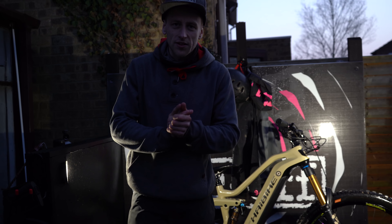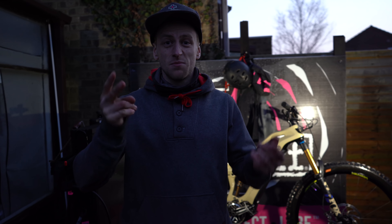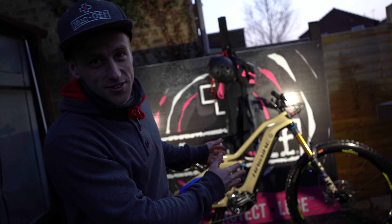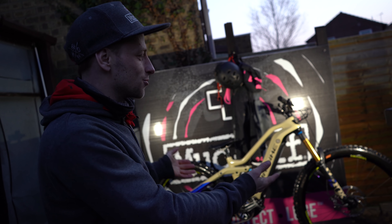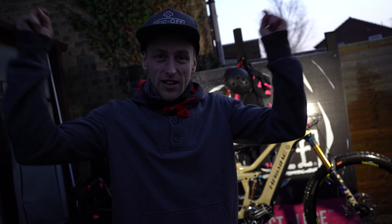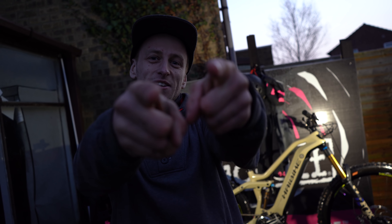And that's it — it's time to end the video there. I hope you've enjoyed this two-part series. They've been quite spaced out, but we've gone from having an old bit of garden to the ultimate bike wash station. It looks so cool. Give us a thumbs up if you enjoyed it, leave some comments below, and I'll see you guys in the next one.